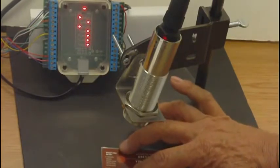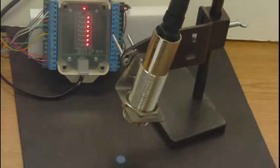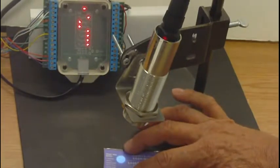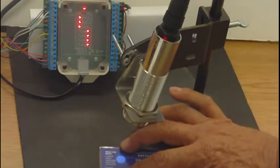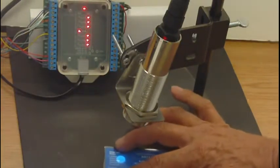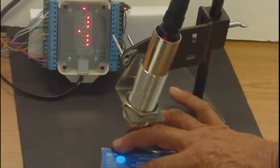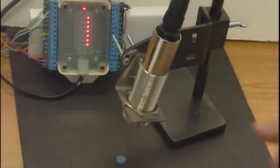Number five indicates a one-zero-one, binary code for five. Label number six is a one-one-zero, binary code for six. And number seven is a one-one-one, binary code for seven. And finally, the last label, number eight, is a dark blue, indicating a one-zero-zero-zero — the binary code for eight.